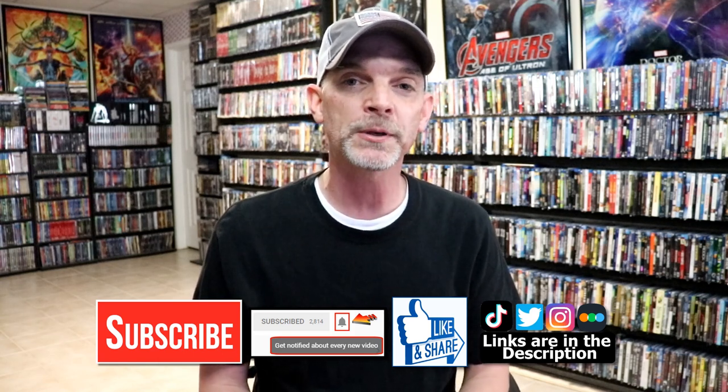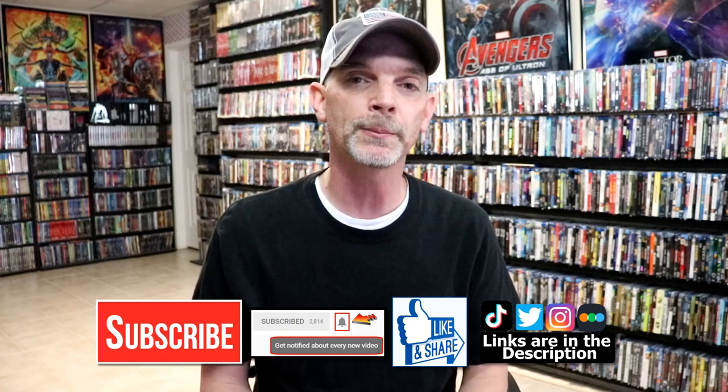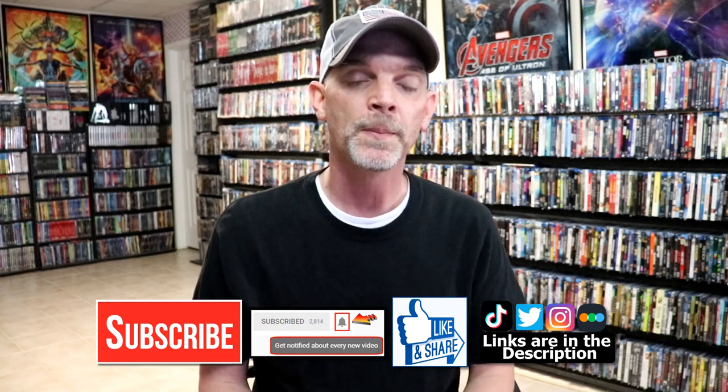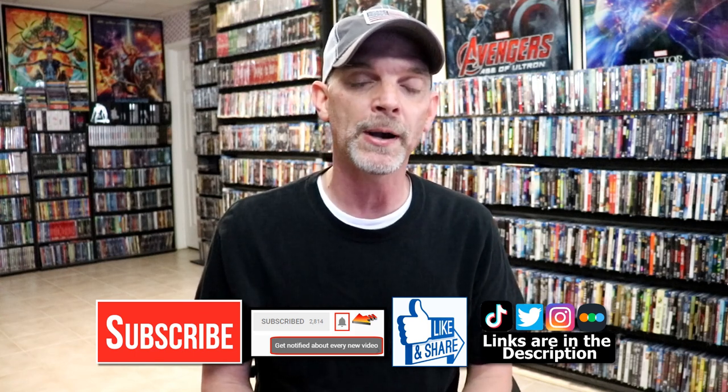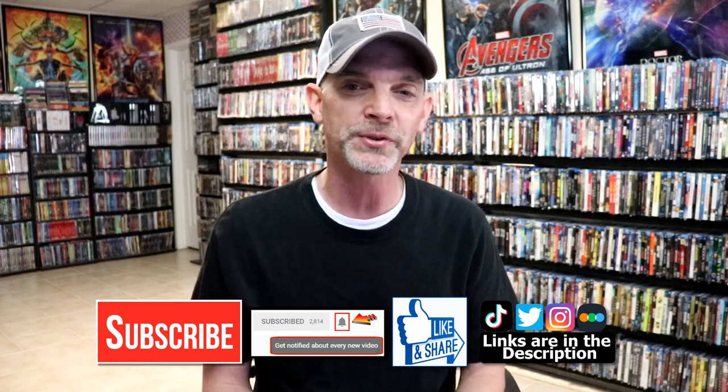If you haven't subscribed to my channel, I'd really appreciate it if you would. If you do subscribe, please remember to hit the notification bell so you can be notified every time I upload a new video. If you haven't found me on social media, I'm on Instagram, TikTok, and Twitter. If you'd like to find out what I've been watching, you can find me on Letterboxd — I have links below. Thanks again for watching and we'll see you next time.